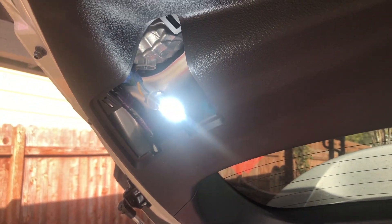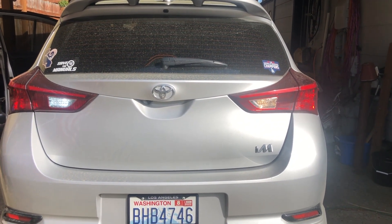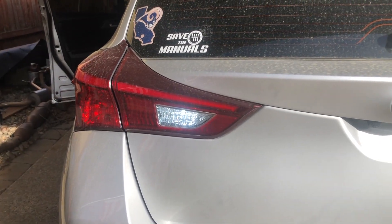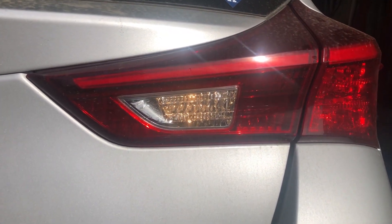Let's put it back in its socket and then we'll take a look at what it looks like compared to OEM. Even with daylight — the sun is strong today — you can see how much whiter that light is. Look at how dim and yellow the original is.